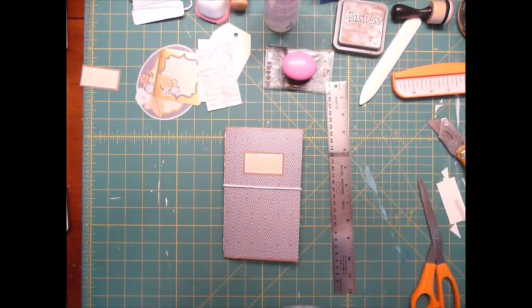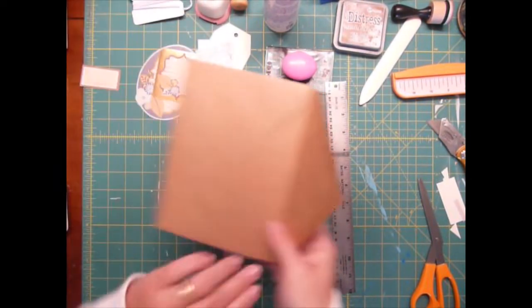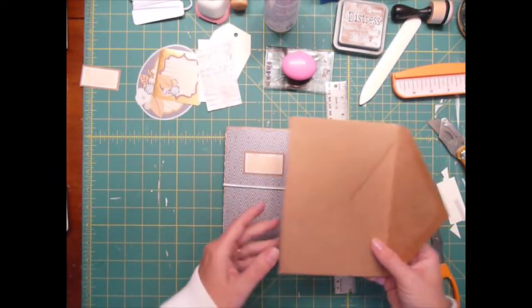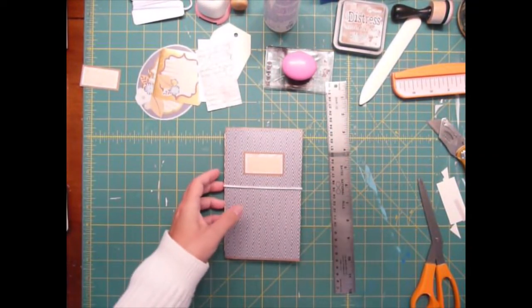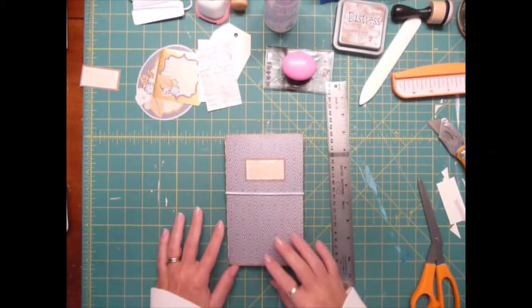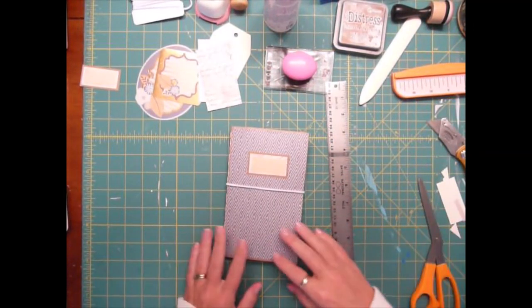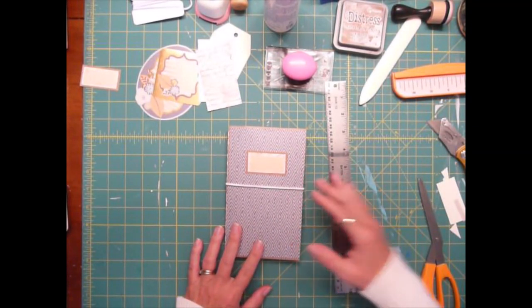And there you go. We've walked you through how to make a little notebook using craft card stock as your base, envelope as your base, and some scrapbooking paper. Thanks for following along. I hope you enjoyed the video. I had to make it in two parts — it kind of took me a little longer than I thought it was going to. I hope you enjoyed it. Thanks for following along.